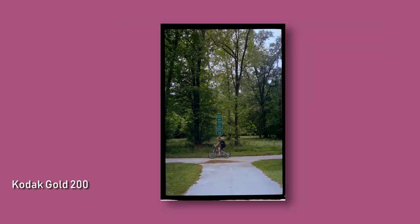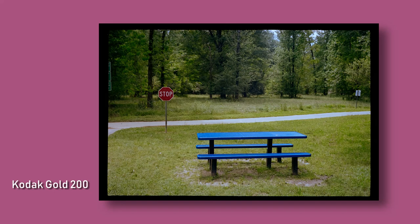These first shots on Kodak Gold 200 showed a lot of promise, so I loaded the Canonet up with some Ilford Delta 100 and then some Kodak Color Plus and hit a local trail.